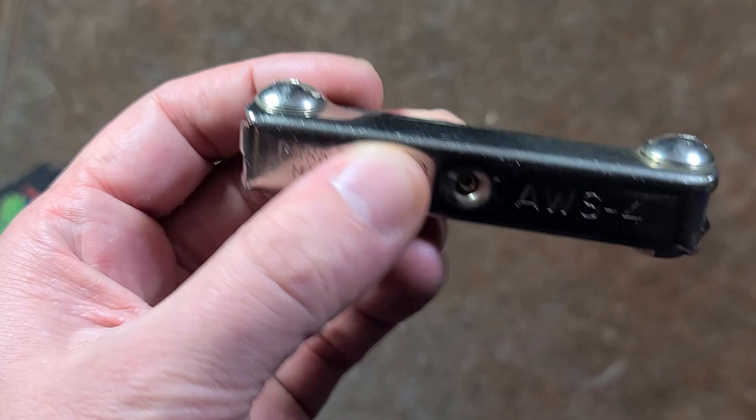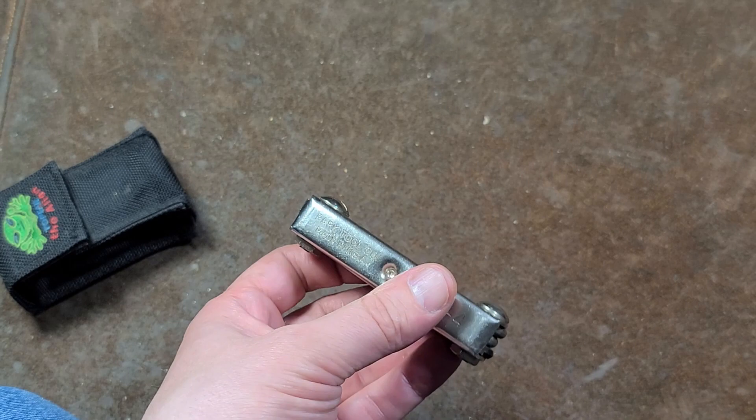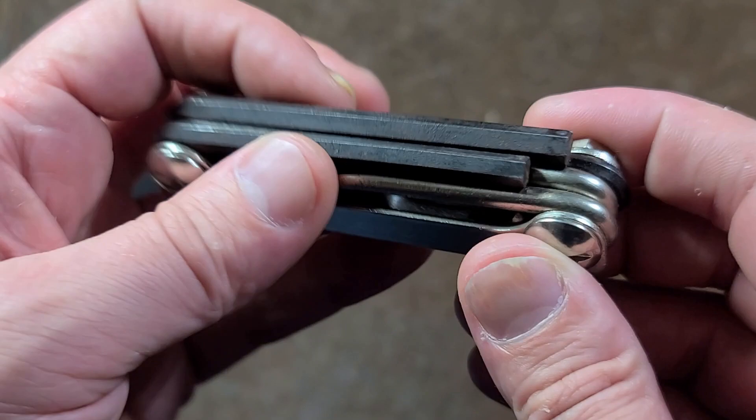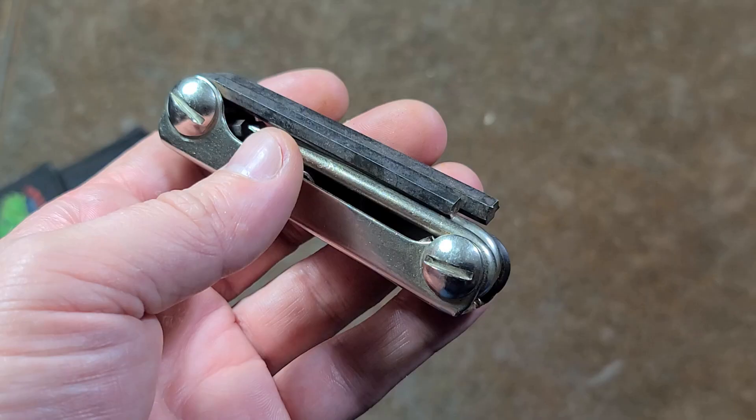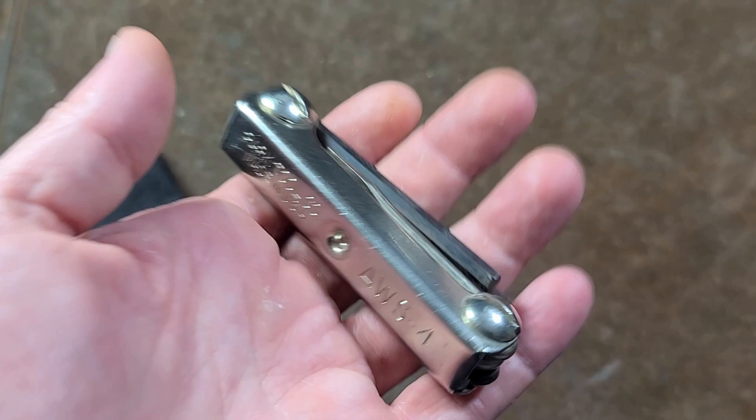Just not a whole lot there. Anyway, that's all it is. I thought this thing was pretty cool. People do sell these online and try to get like 15 to 20 bucks for them, which is actually probably a reasonable price. The big deal nowadays is everybody's worried about weight, and since this thing is all steel, it is kind of heavy.